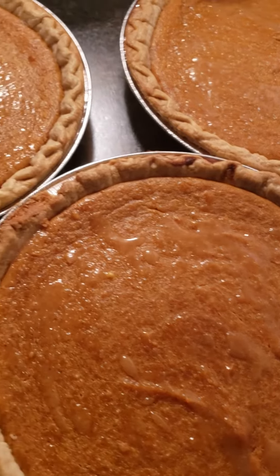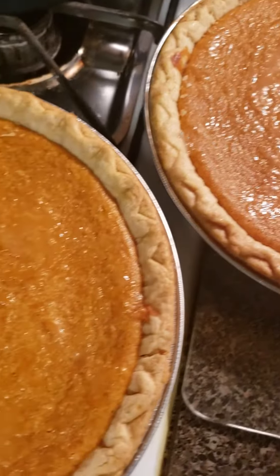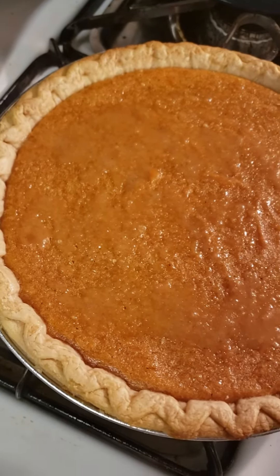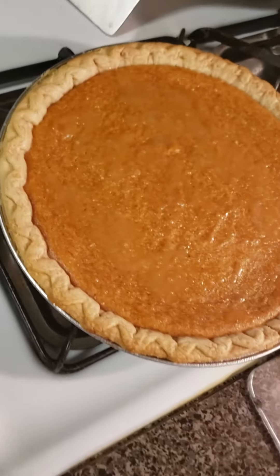Almost time for dessert, and I'm making a sour cream pound cake. As soon as it gets ready, I'll let y'all see it. It's for my mom — she loves sour cream pound cakes. I like the cream cheese pound cakes, but I'm not going to make that this time.